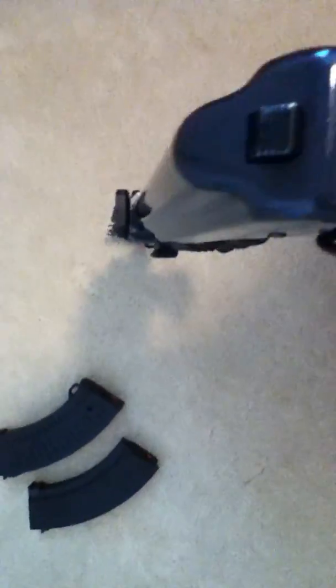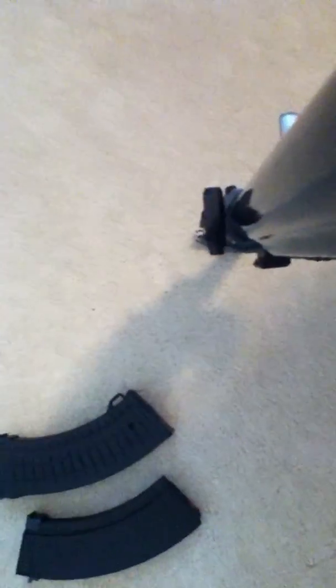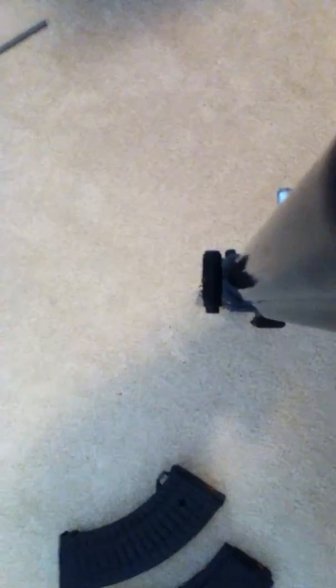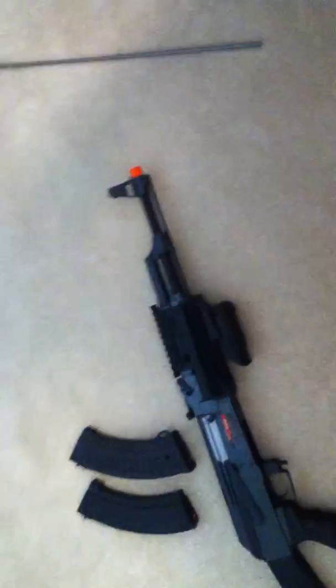The iron sights look like real AK-47 iron sights. It's a very nice gun. I've had it over a year and have had no problems whatsoever with it, so I would really recommend it.